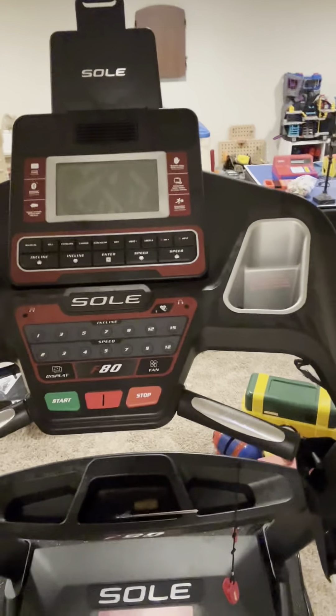Hey everybody, Joe from Treadmill Heroes here. Today I'm working on a Sol F80 Treadmill. Here's the issue: when it powers up, the screen beeps and it flickers real quick, and then it goes dead. Let me show you.